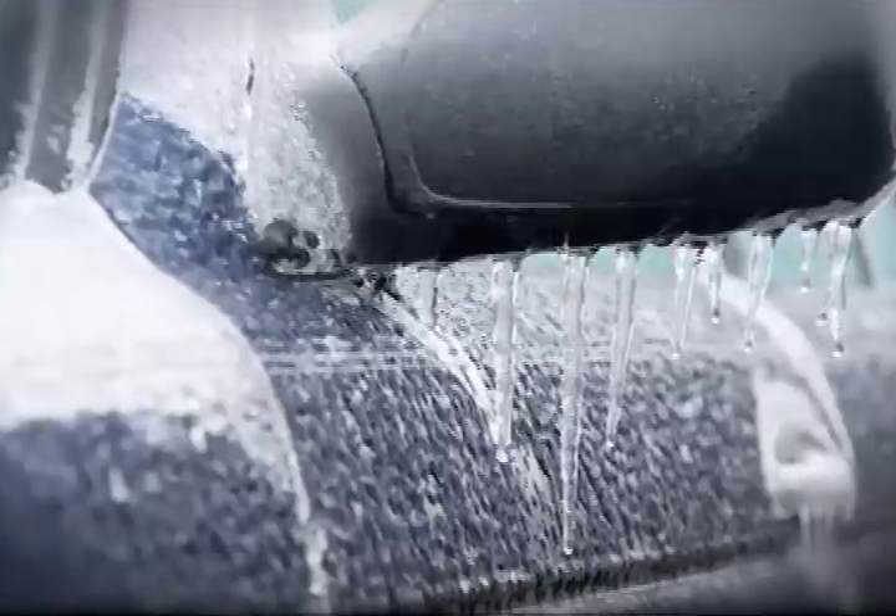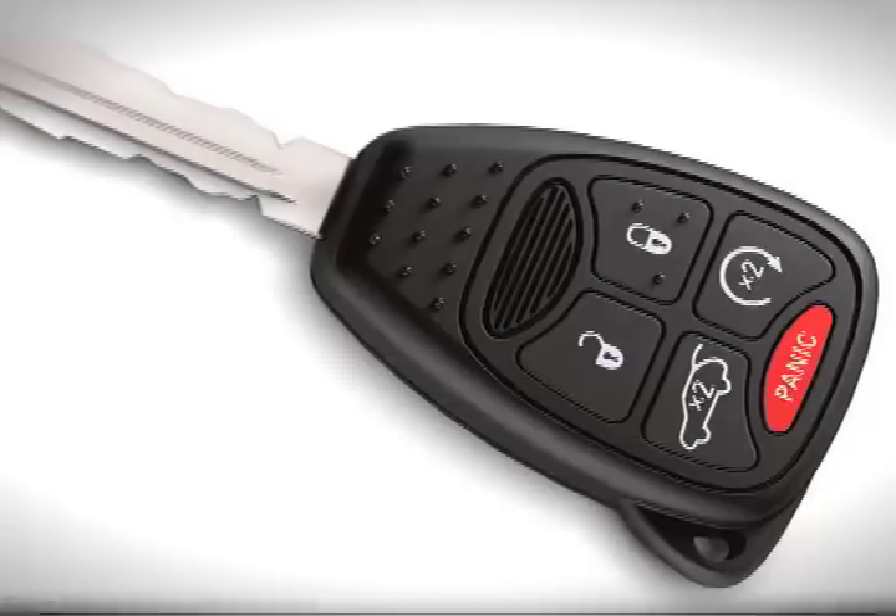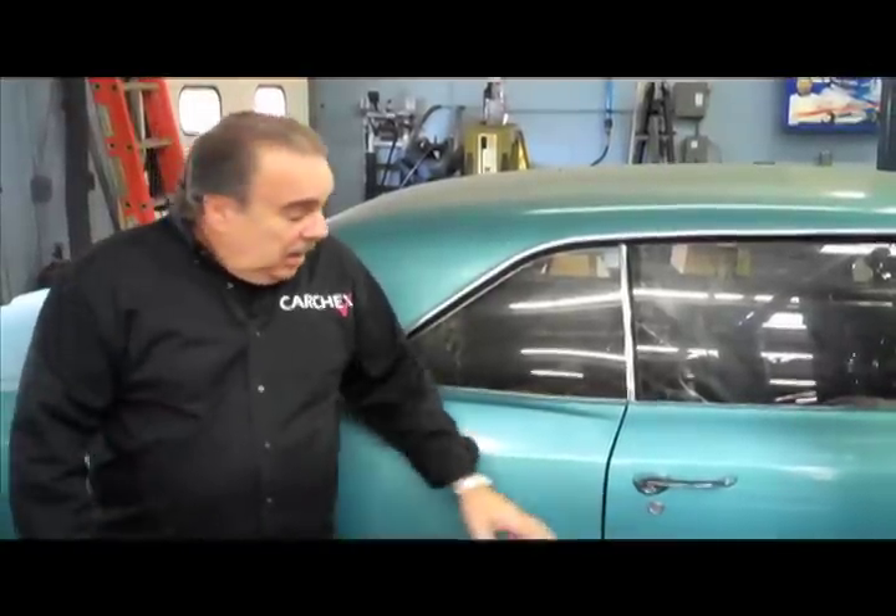If the lock is frozen, back in the day you took a cigarette lighter and heated the key. Don't do that with a modern key, because there's a transponder inside that key which can be damaged from the heat, and in many cases there are electronics in the lock that could also be damaged. Getting your lock unfrozen could cost you several hundred dollars if you do it old school.